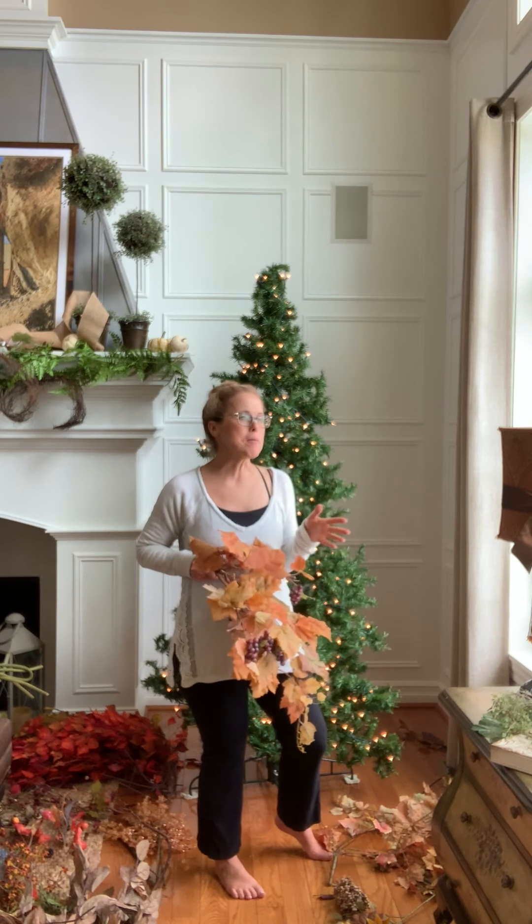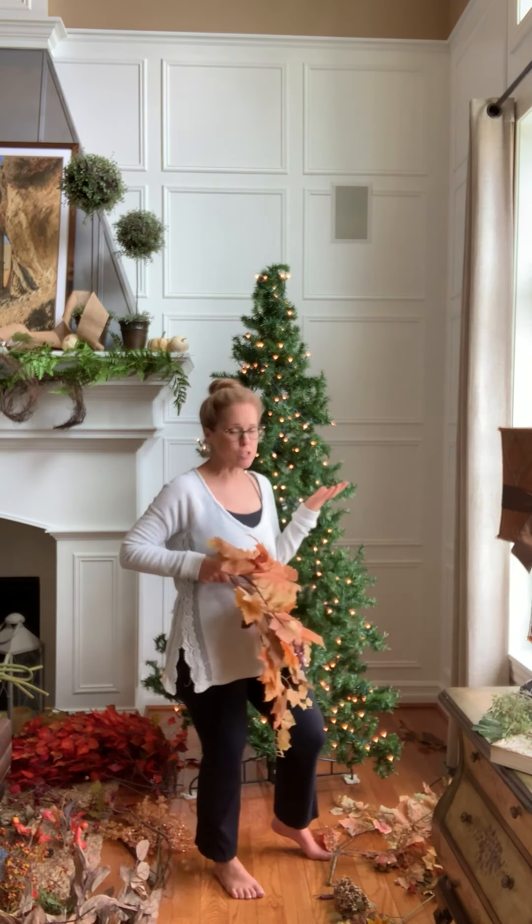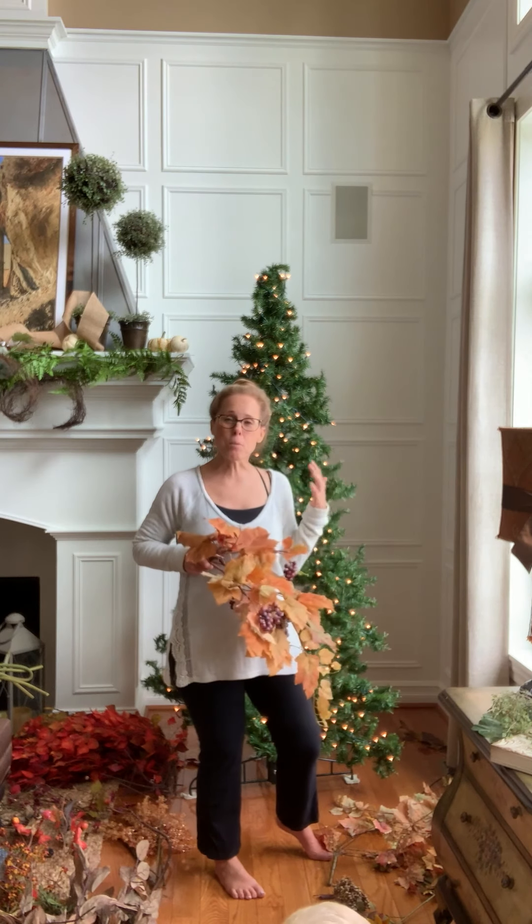I've been doing this probably now for 25 years. I started off with a little tiny 3-foot tree, graduated to maybe a 4-foot tree, and now I'm at an 8 or 9-foot tree — whatever that guy is behind me. I love this tradition because the days start to get so short and dark as we head into October, and this guy just provides such a fun, festive glow.